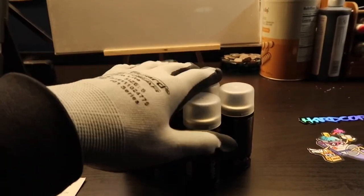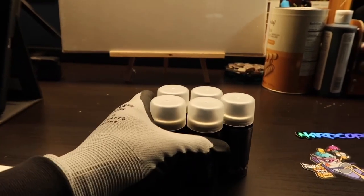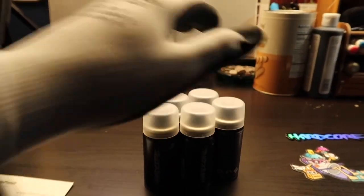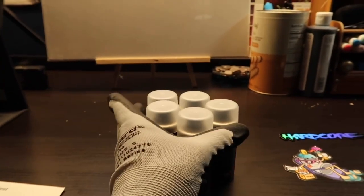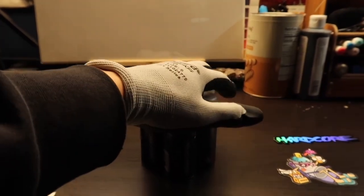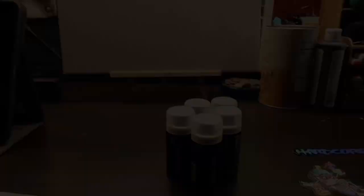You guys are probably wondering why I got five of these mini cans — if you're curious, go ahead and give this video a like, stay tuned, and I will be having another video showing what I'm going to be doing with these. If you enjoyed watching me unbox these items from Spray Planet, give the video a big thumbs up. If you want to see more, subscribe and leave a comment below so I can go ahead and order more supplies and unbox them on camera. Thanks for watching, and peace.